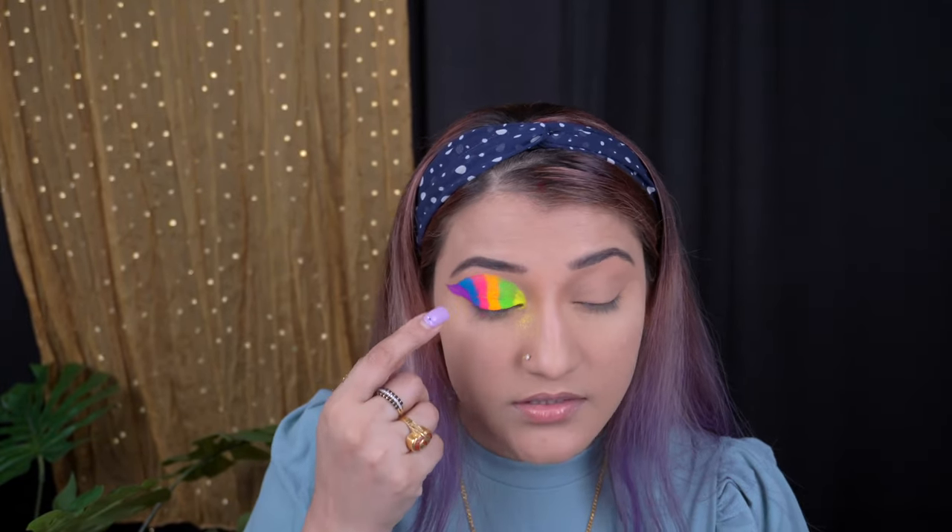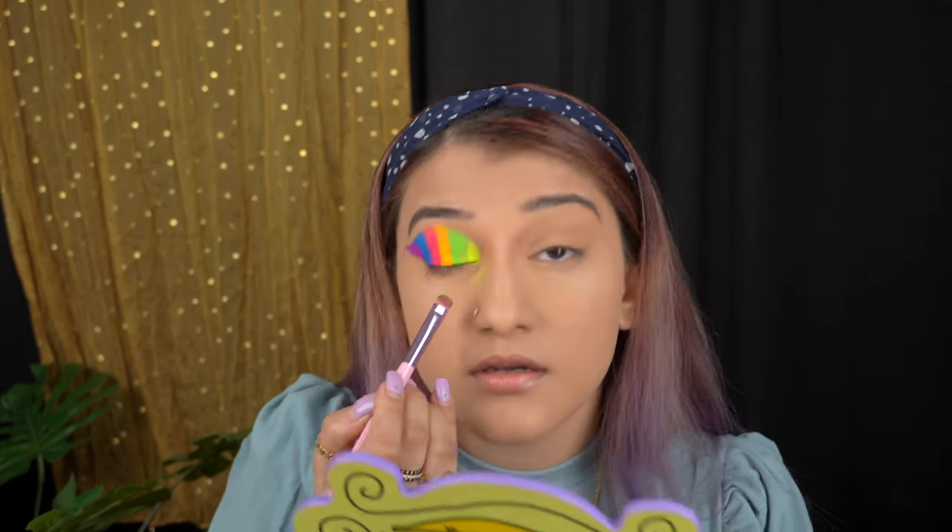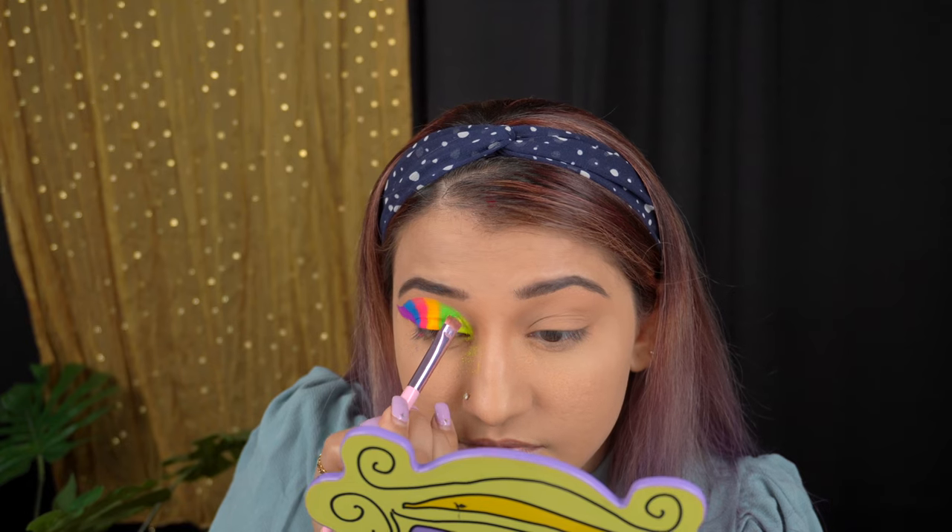I think the main takeaway from this video is how to use pigments, and I am showing you that. I'm going to try a different technique on the second eye to see whether it works out better. But let's completely finish this eye first. I'm going to blend these colors a little using a flat brush. It is blending, but the color keeps falling off and getting lighter and lighter.